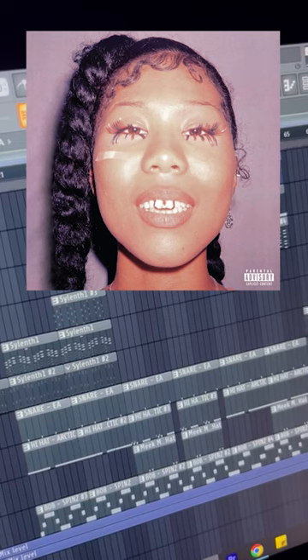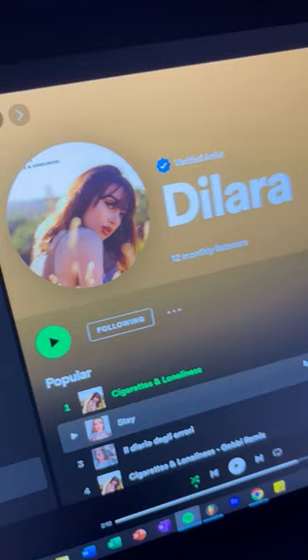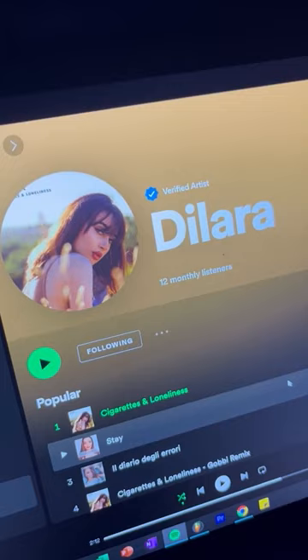Here's how Jumbotron Shit Poppin' by Drake was made in FL Studio. The vocal sample in the song was made by this artist G. Dailara, and this was confirmed by Klimperboy, one of the producers on the song.